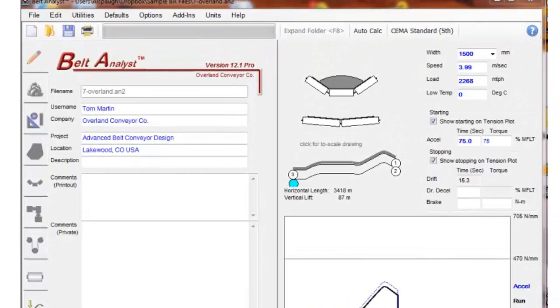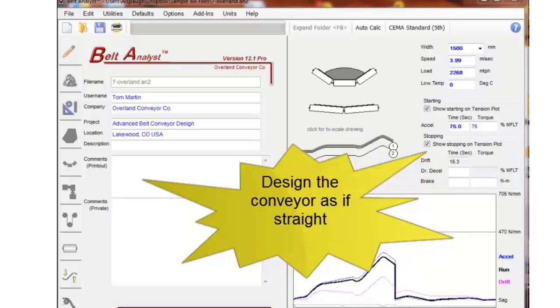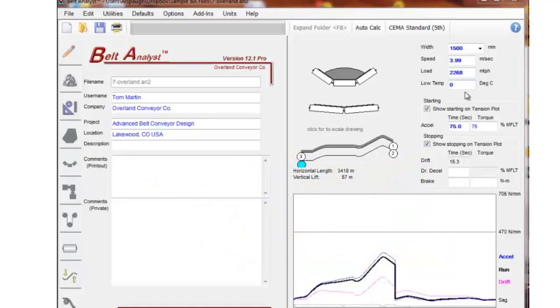As with all of our modules and calculations, everything begins with Belt Analyst. The design of this conveyor must be completely done before we do the horizontal curve calculations — all the tensions must be calculated, all the components must be sized. Belt Analyst and Dynamic Analyst, if you have the dynamic analyst module, all that work is done as if the conveyor is straight. Once everything is selected, then we come in and calculate how to bend the conveyor. In this case we'll pick a location in this flex section of this 3.4 kilometer conveyor and simply bend that section around a horizontal curve.